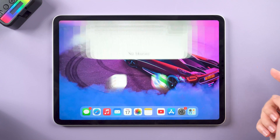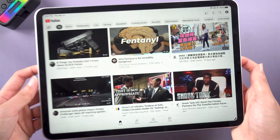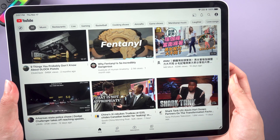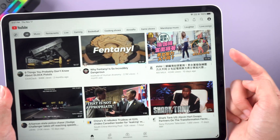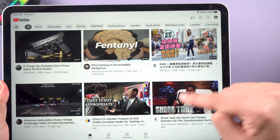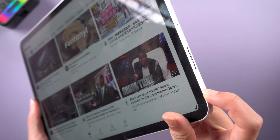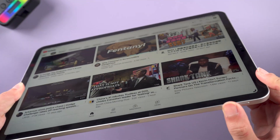What's up guys, welcome back to the channel. You may be in a situation where your iPad is frozen and there is no responding. Just like this, I'm now on YouTube and I'm tapping and sliding up the screen. You can see nothing is happening. The power button and volume button are not working too.